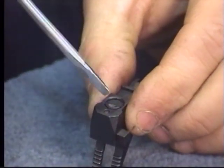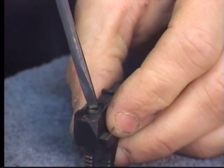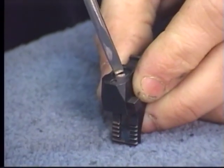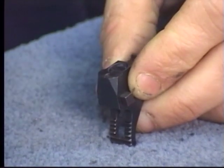Now that screw retains our firing pin plate. Your firing pin plate turns top to bottom, so you're shooting either center fire or rim fire.